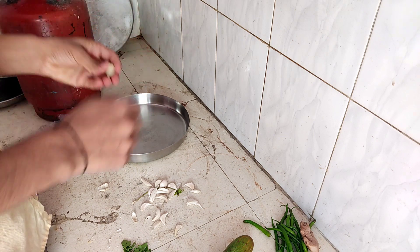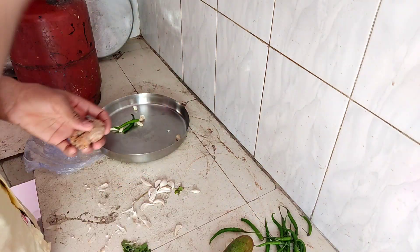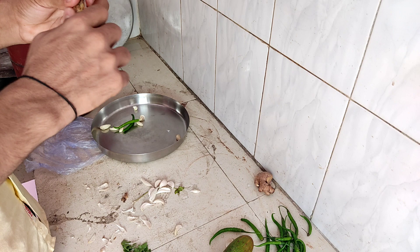We will keep them cut. The vegetables will be cut. The vegetables are cut.